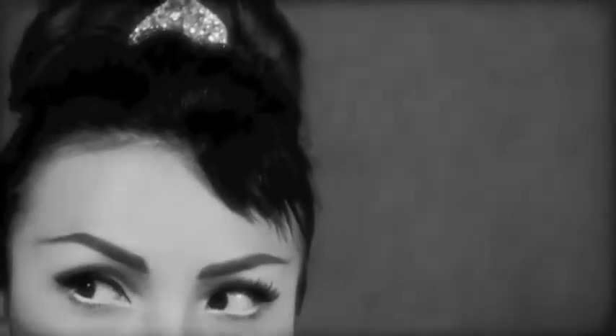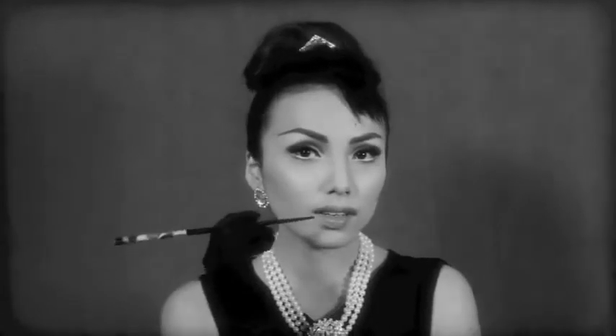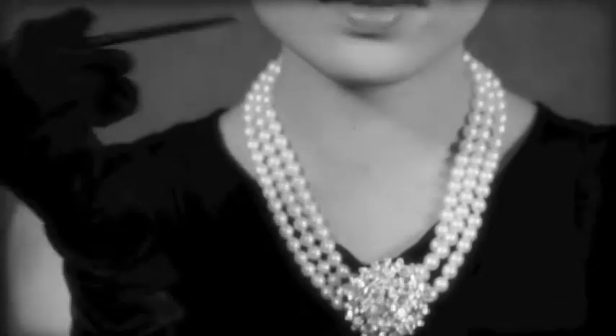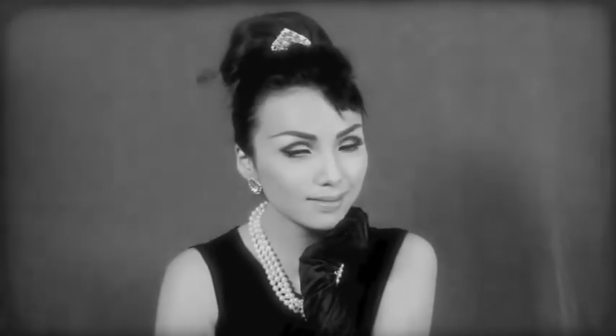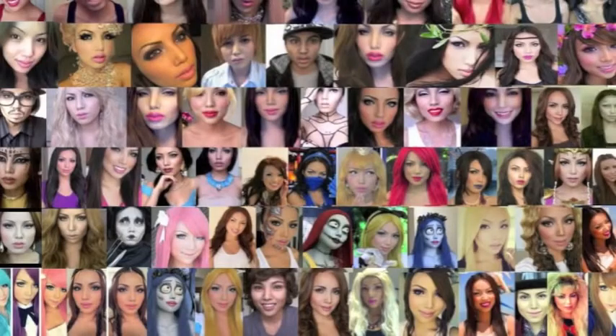And finally, put on your long black satin gloves. That's all for my Audrey Hepburn Breakfast at Tiffany's look. Keep your eyes out for my Maleficent tutorial which is going to come next. Thanks for watching and take care.